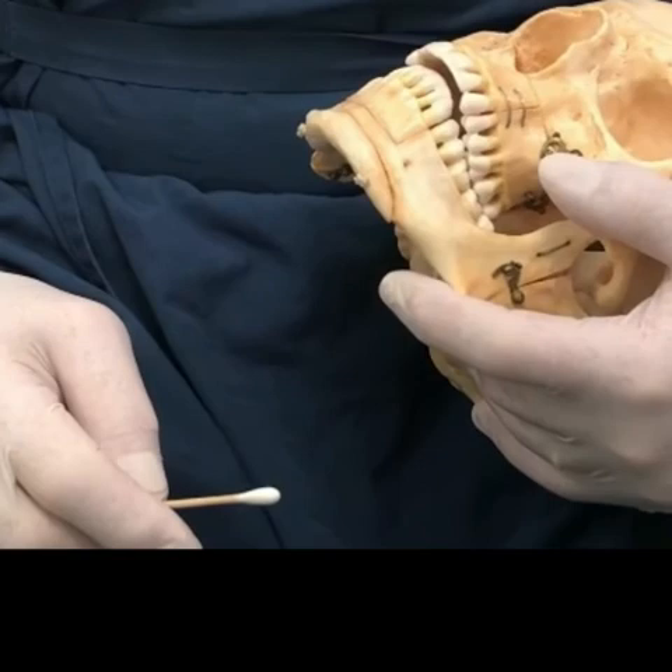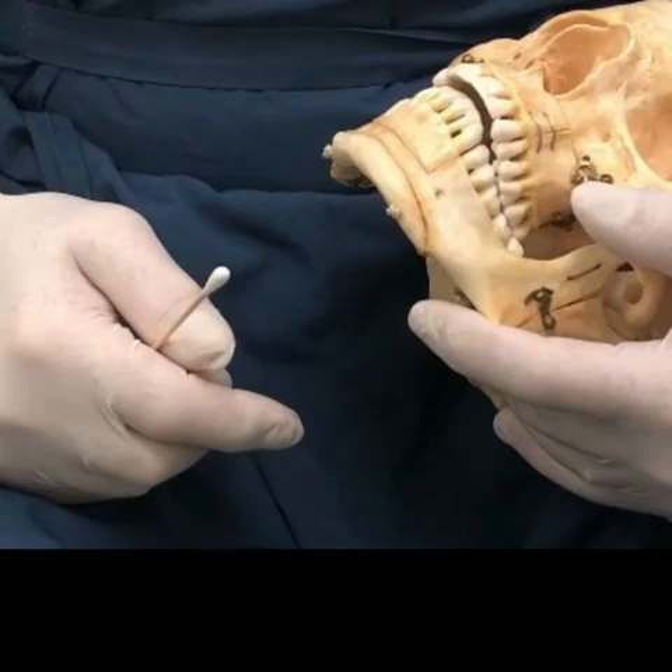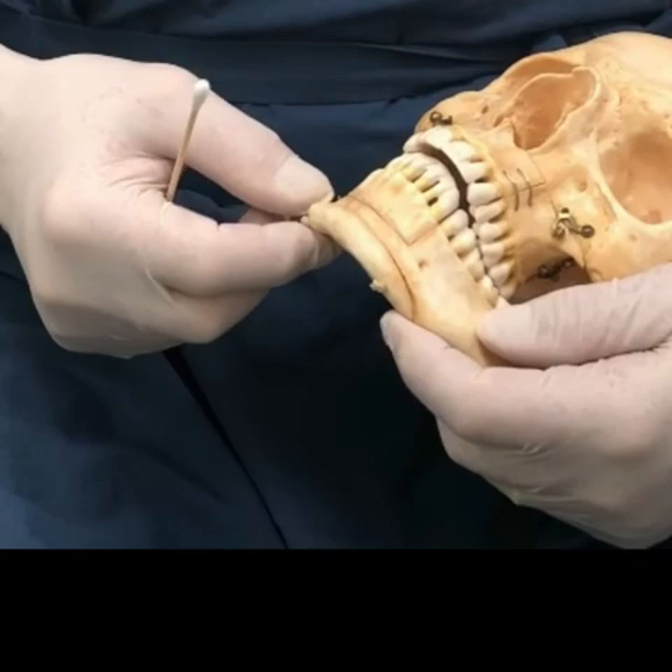More than two-thirds of the patients we see come in to have the chin enlarged. Most of them we put a chin implant in because it's a straightforward, small operation with few complications. To actually cut the bone — while that operation is available, and I also have a dental degree and all the specialized equipment and screws — it's a longer operation, requires a deeper level of anesthesia, and has more potential complications.